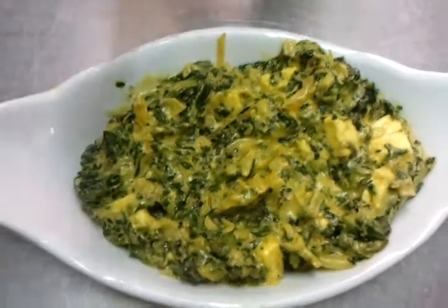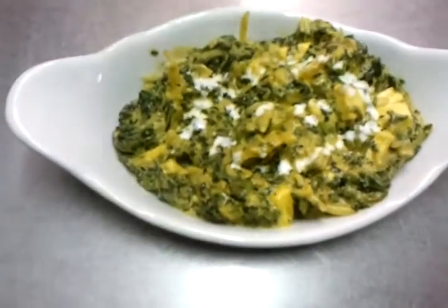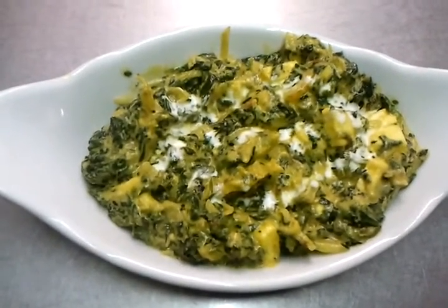So next time you go to a restaurant, try it. We're topping it up with a bit of cream there — lovely. That gives you a depth. Next time, ask for a saag paneer masala. Thank you for watching the video.